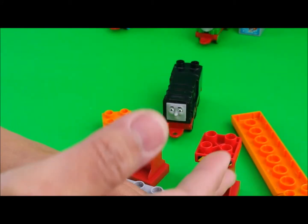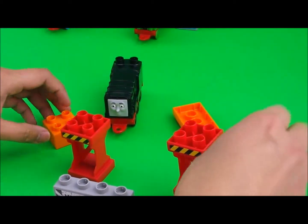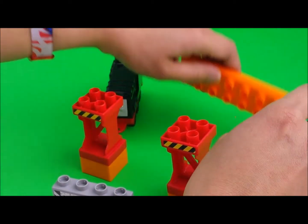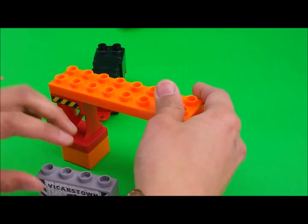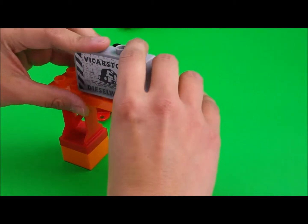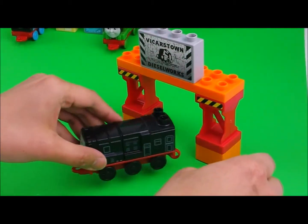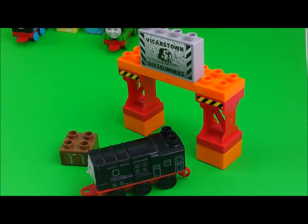Now this set is easy to put together because there's only 10 pieces. You just have to look at the picture in the box. It doesn't take much to put it together, so no instructions needed. And we're ready — there we go. That was quick!